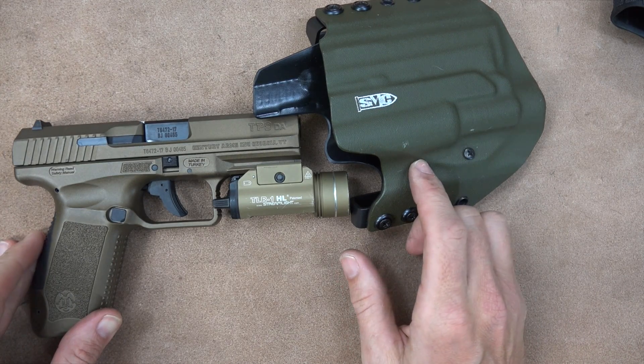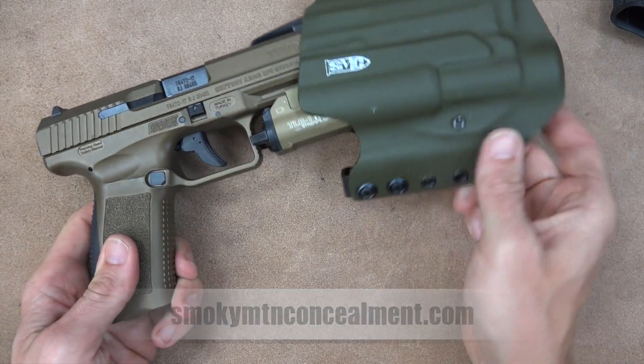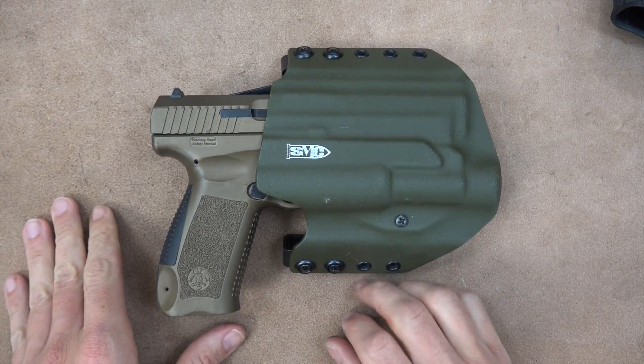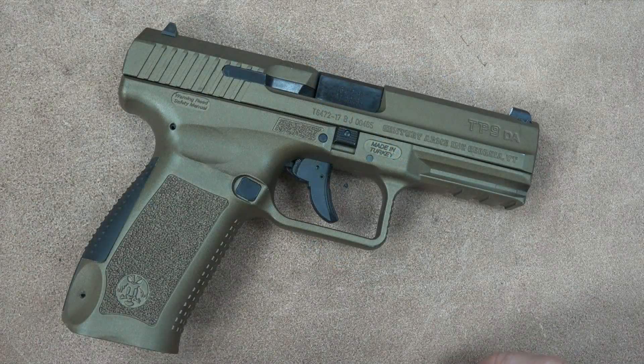Speaking of aftermarket support, there are aftermarket holsters available for these. The holster I've been using is by Smoky Mountain Concealment, designed for the TLR-1, outside the waistband. Several other holster makers are making them as well. They lock in nicely and draw out nicely, as you can see.